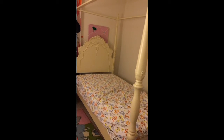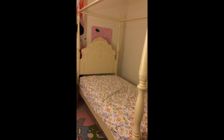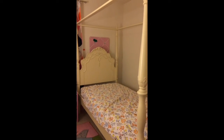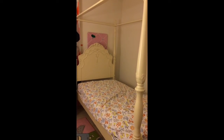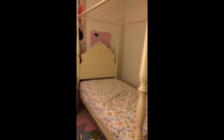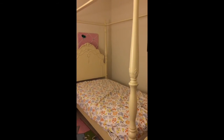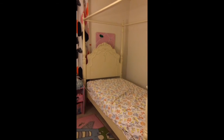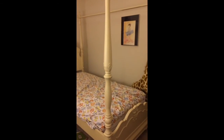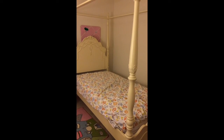Otherwise, even with a thick mattress, it feels flimsy underneath. That's something you may need to address. It depends on your mattress — it might work without the extra support. But other than that, we love the bed, it's a beautiful bed, and my daughter loves it. That's it for the review — thank you, bye!